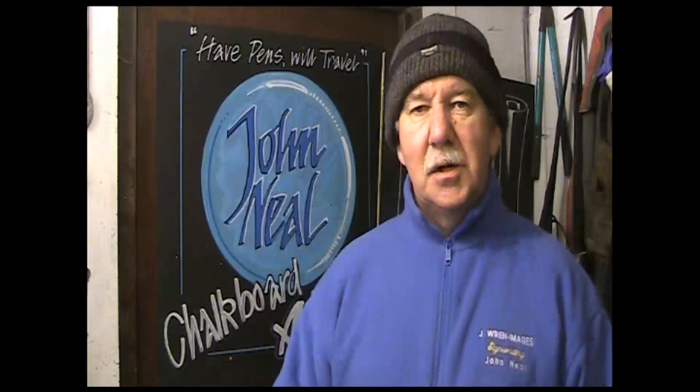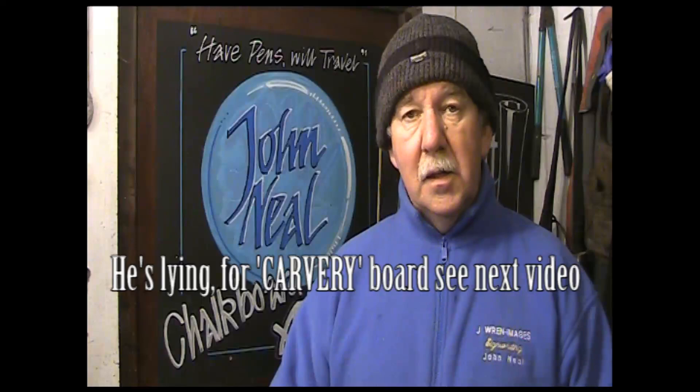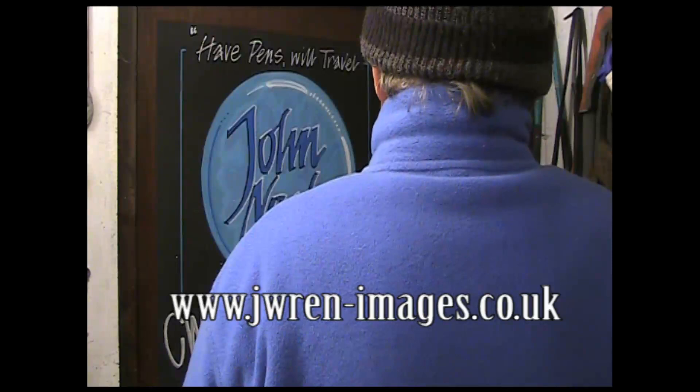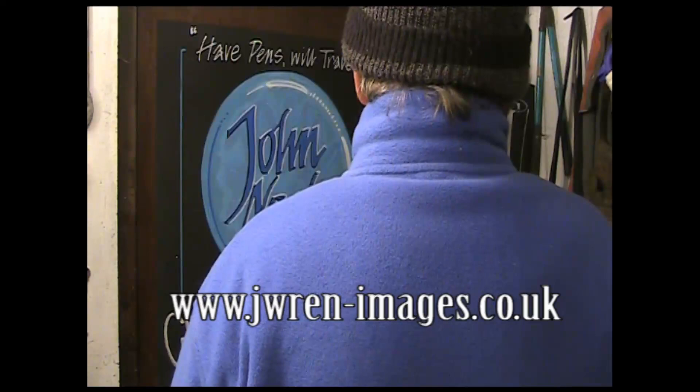Hello, John Neil here, chalkboard artist. It's a chilly night as you can see — full moon, quite beautiful. Today I'm going to talk to you about some of the equipment that I use and show you a board I've got to do about a calvary. This is all a bit of a preview of my DVD, which you can obtain from my website at www.jren-images.co.uk.